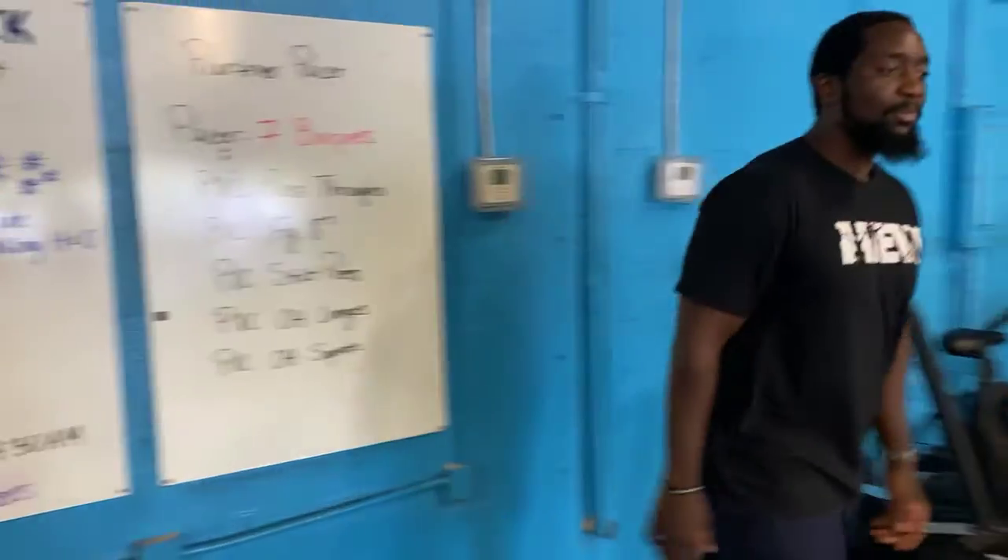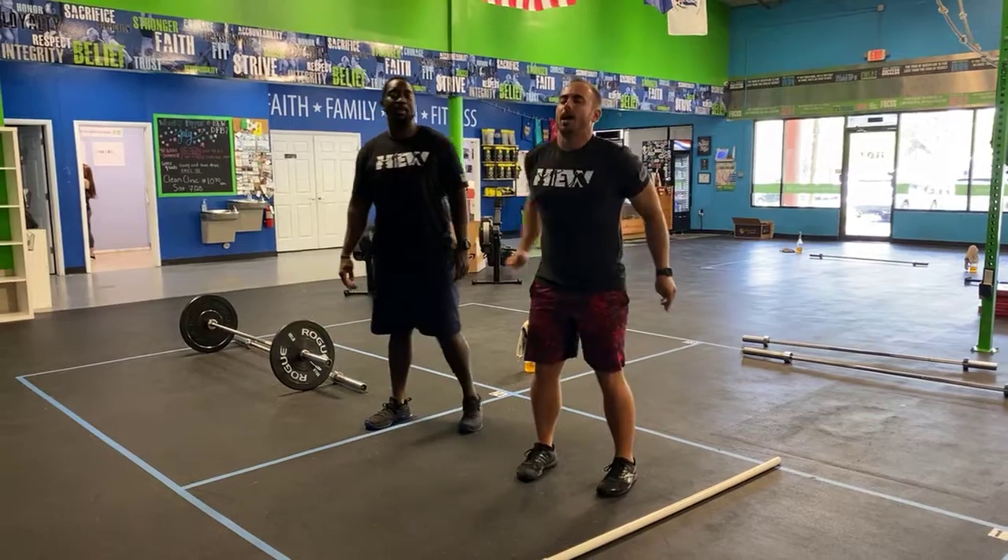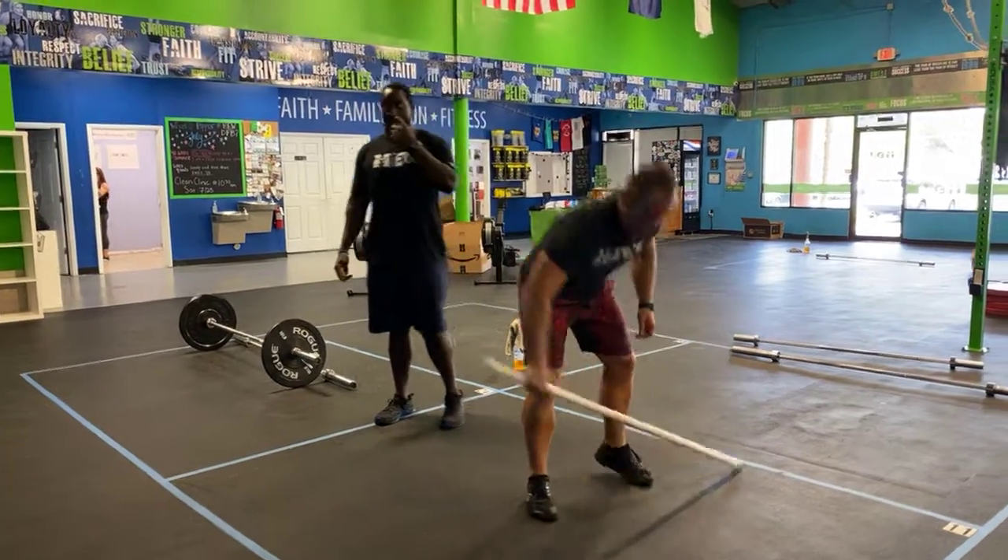For your movements, let's take a look at Brian — he's gonna show you what everything looks like. Burpees, you guys all know: level warm yourself down, up, and then jump and clap at the top.